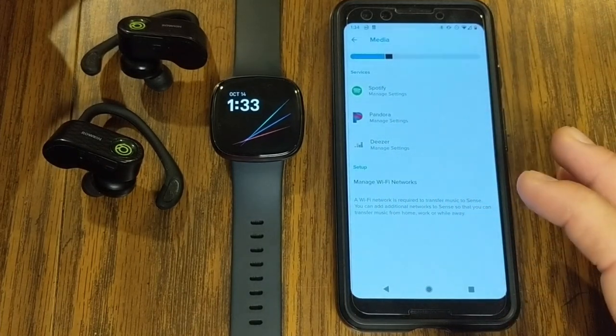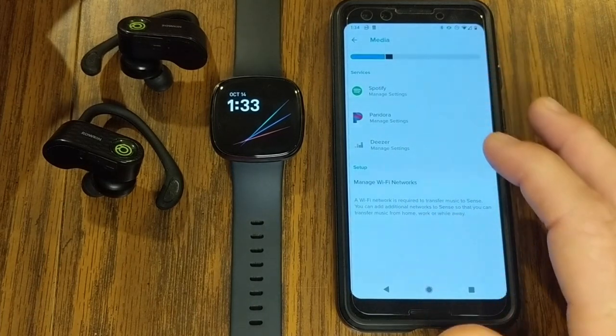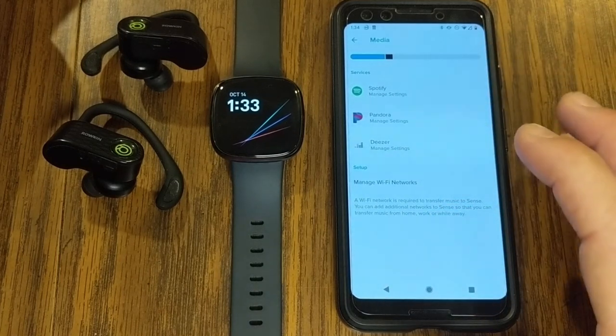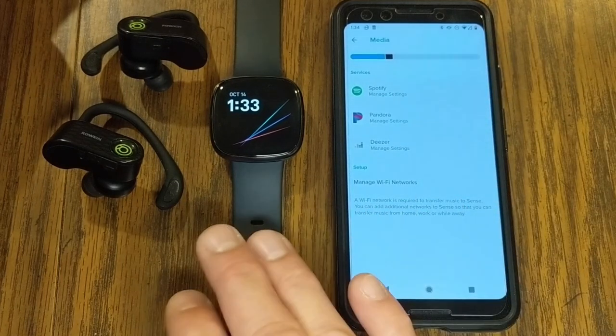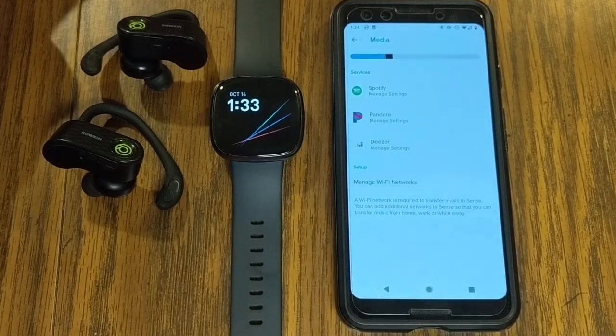All of these services have some sort of free trial, and I'm going to go through each one individually, talk about pricing options, and show you what you can do with your Fitbit Sense or Versa 3 using the app.